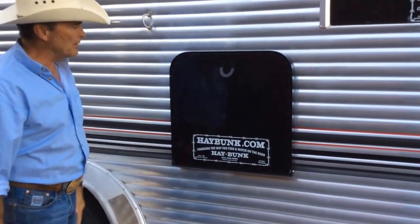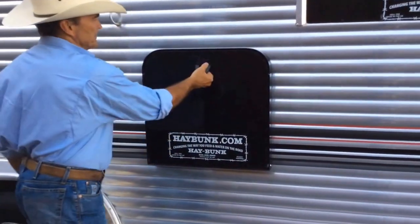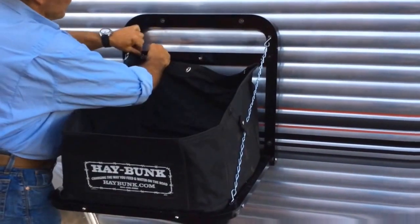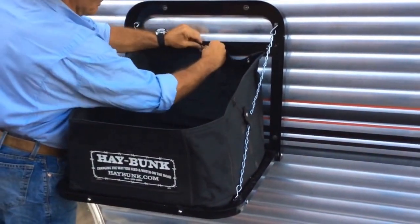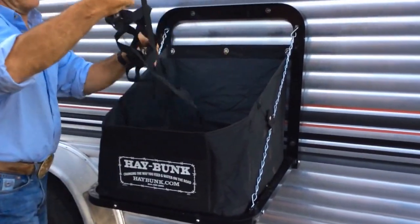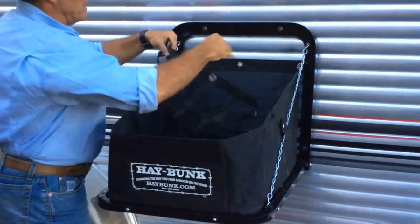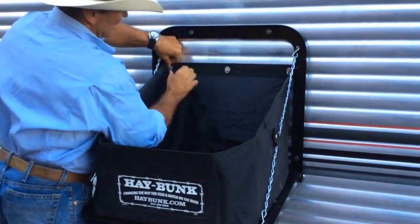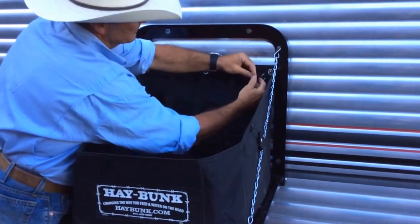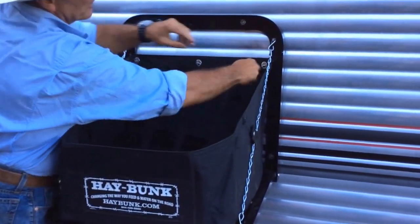I've developed a new product called Hay Buck. I'll show you how it works. Pull down — the bag folds up. You've got three buttons at the top. If you've got a hay saver net inside, you place your feed inside, and the hay saver net goes directly back on those same buttons. And you're ready to feed.